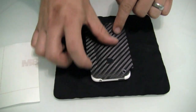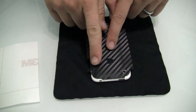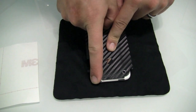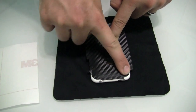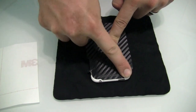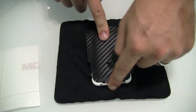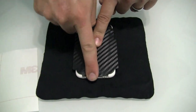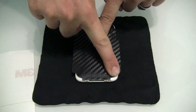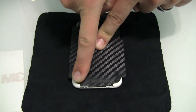Make sure you check the sides and ensure that all is even. Slowly work down each corner first, and apply a decent amount of pressure to make sure you can form the film to the shape of the phone.